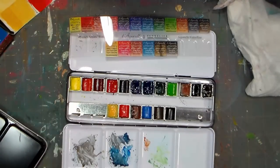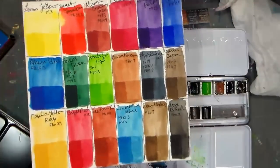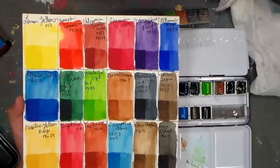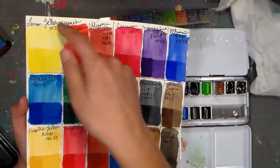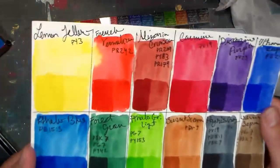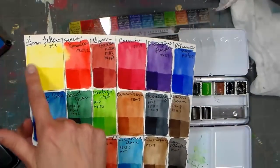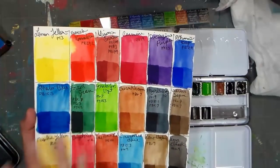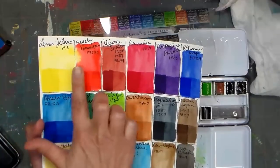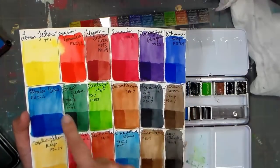One omission from this set — I feel like it really ought to have a stronger cool red. I swatched out the colors, and because Sennelier is famous for glazing, I wanted to do a swatch that reflected that. I made a grid, did a wash of each color at a fairly flat consistency, let that dry, then went over the bottom half of each swatch with another wash layer — about the consistency of whole milk.